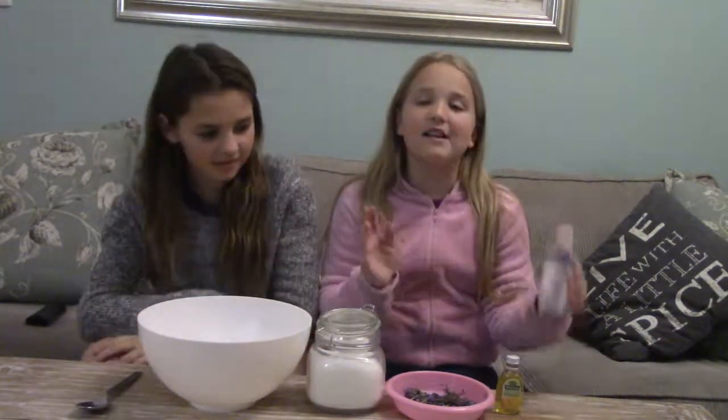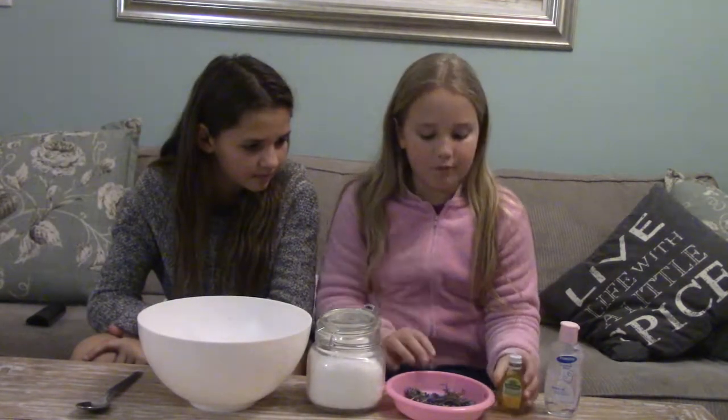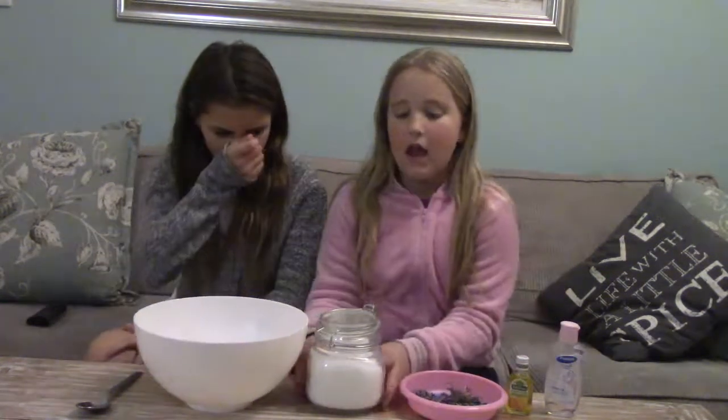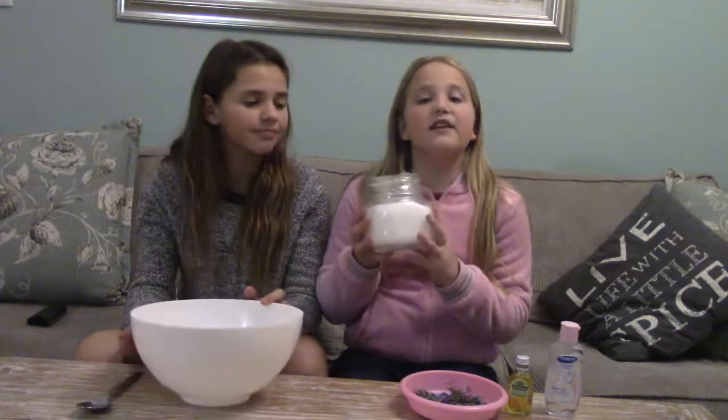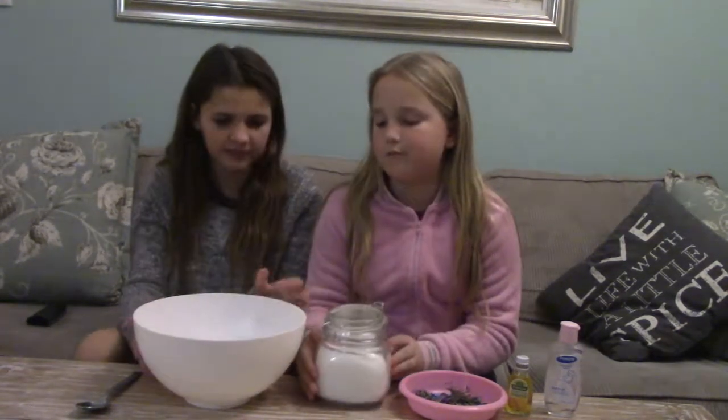Today we are making bath salts. What you need for this is some baby oil, some lemon scent — this is optional — any flower (we've picked lavender), some bath salts — this is just salt and a little mix of water — a bowl and a spoon.